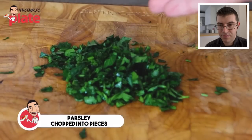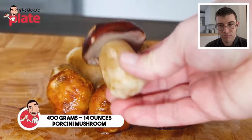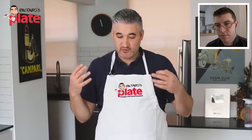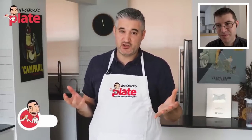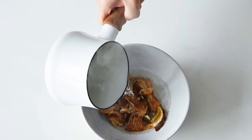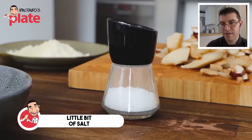We have some parsley, chopped into small pieces. To cook the mushrooms we need extra virgin olive oil and about 400 grams of porcini mushrooms — my favorite. Use any mushrooms you want. I am not a fan of dry porcini mushrooms; try to go for fresh. If you do have to use dried mushrooms, you need to rehydrate them first — put them in a bowl, pour some warm water in, then take them out and dry them off, because you don't want to add excessive water to the risotto.